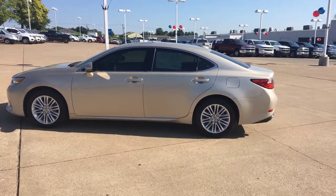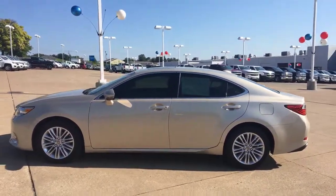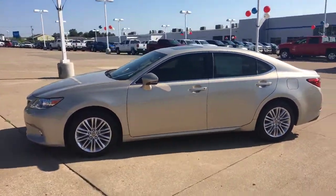Hi Faith, this is Ryan here with Jim Glover Chevrolet on the river. I just want to give you a little walk-around video of the Lexus ES 350 that you inquired about.